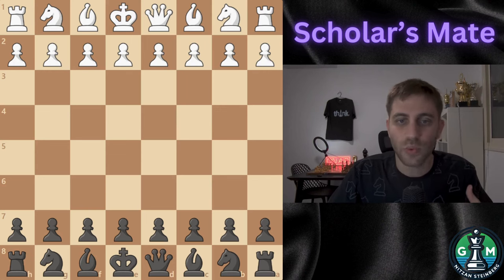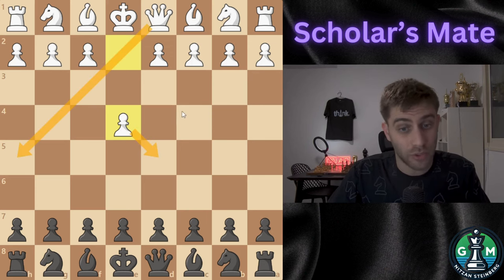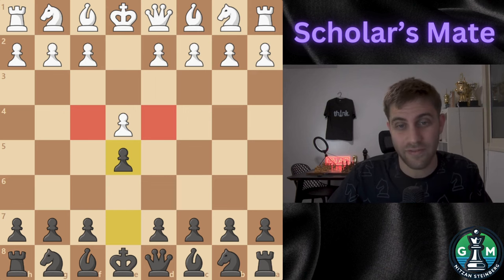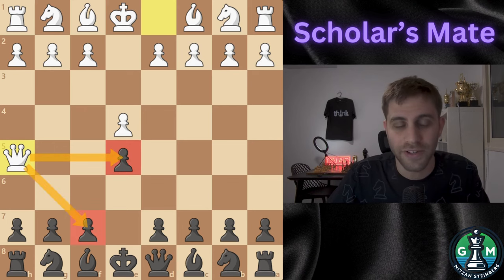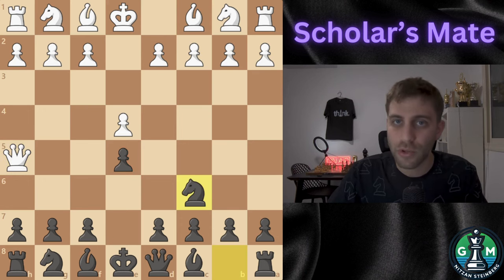Here is how it happens. White starts with e4, controlling the center and opening lines for the Queen and bishop. Black responds with e5, a natural move also controlling the center. White plays Queen to h5, bringing the Queen out early and threatening the pawn on f7 and also the pawn on e5. Black might ignore the threat and play knight c6, developing a piece and also protecting the pawn on e5.